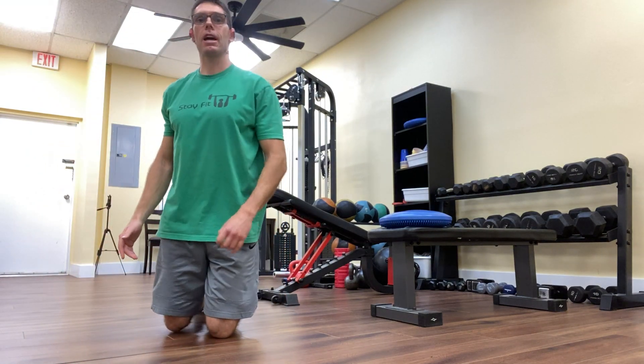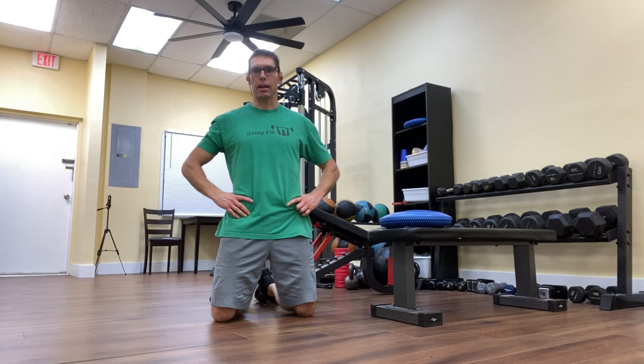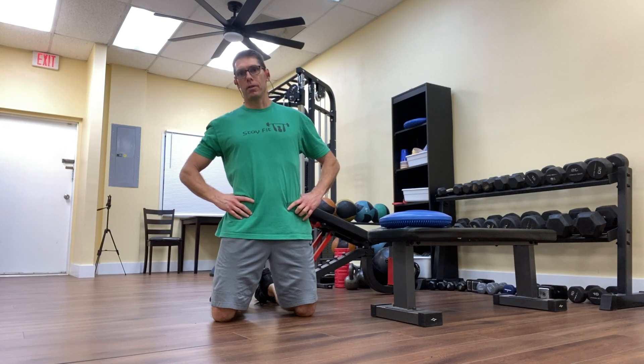Hey y'all, it's Matt again from Stay Fit Personal Training, back with another edition of the Stay Fit 5 — our weekly series of five videos all dedicated to the same fitness topic. This week's topic has been shin splint prevention as well as calf cramping prevention.